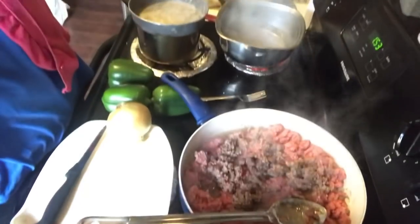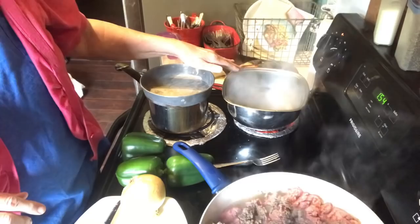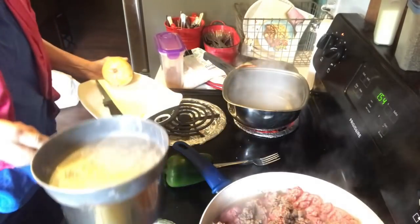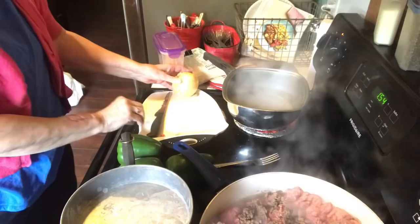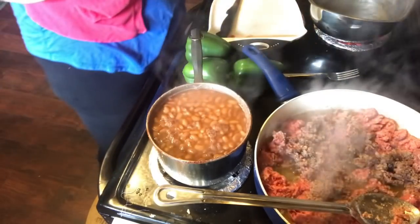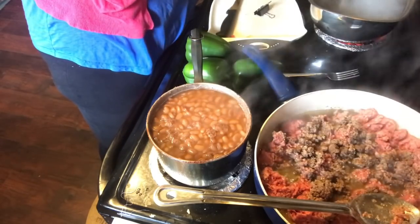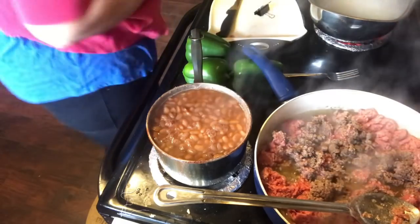Over here I have my water coming to a boil so I can cook rice. I'm putting refried beans in the peppers, and I thought about just buying canned refried beans, but I think it will taste better if I make my own. So I bought a can of pinto beans. Let me go ahead and put my rice in — the water just started boiling.